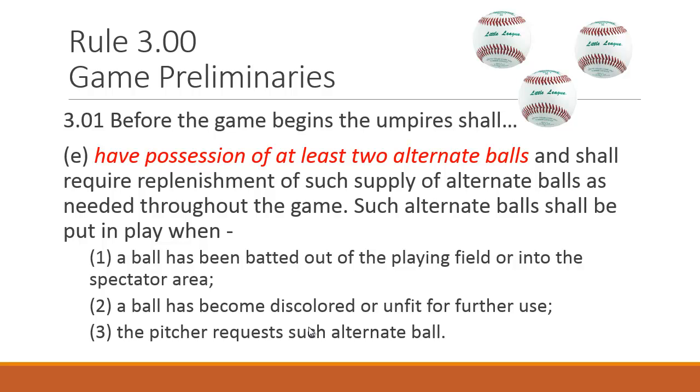Before the game begins — Rule 301E — you should have possession of at least two alternate balls, meaning you start the game with three baseballs. How many do we typically get? Two. In regular season, funds are limited, so coaches try to get away with two. That's often fine, but if kids are fouling them off into a neighbor's yard, try to get three balls to keep the game moving. We never want to delay because you're waiting on a baseball. Always keep at least one in your bag.